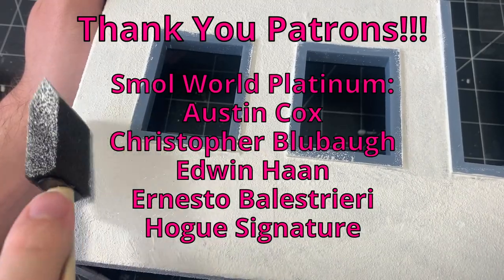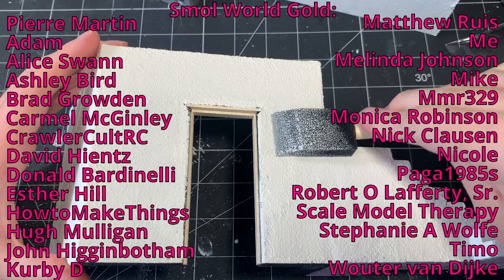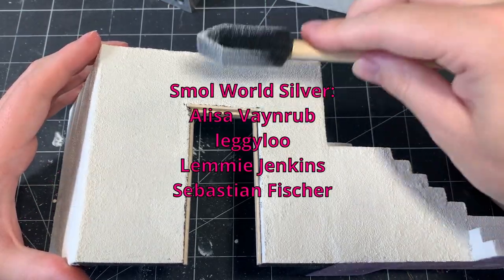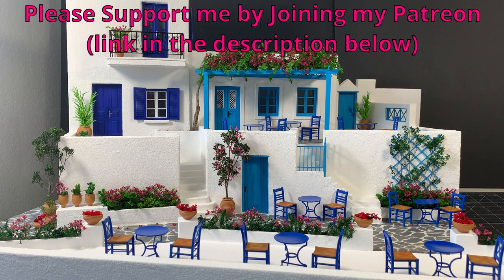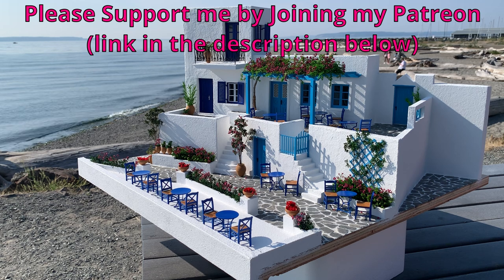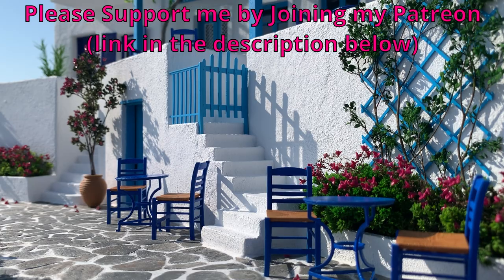Also, I want to thank all of my Patreon supporters for helping me create these videos and keeping these projects affordable for me. I really appreciate all of your help, so thank you so much. If you'd like to join my Patreon, I would absolutely love that. In return, you'll have access to my work in progress photos as I'm working on new projects, as well as 3D files from all of my projects, and so much more. I'll put the link to my Patreon in the description below, and you can choose a perk package that works best for you.